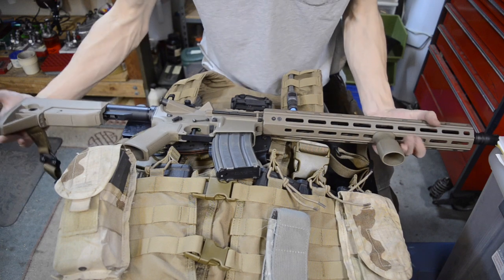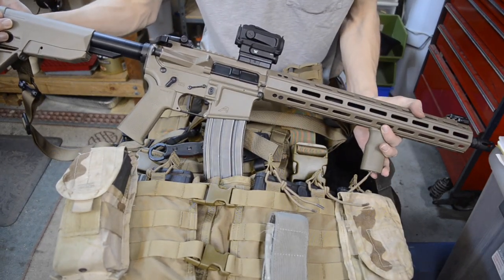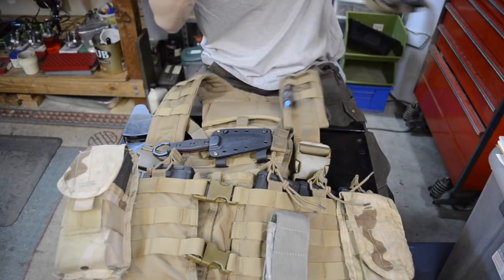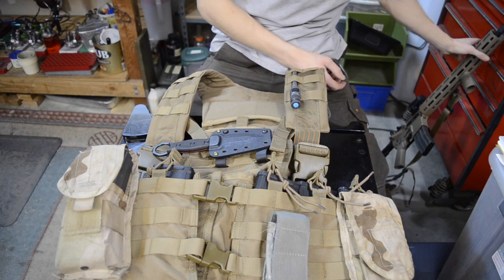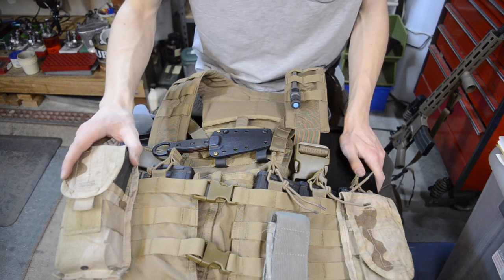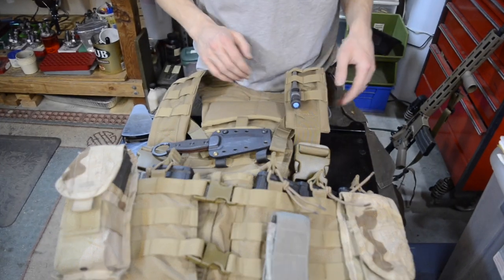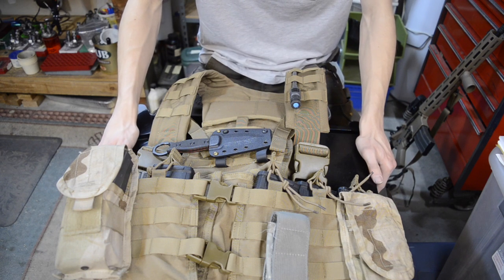I have my rifle here to show you what I'm using with this system. Today we're going to be taking a look not at the rifle but rather at this chest set — the Condor Modular Chest Set — and we're going to be doing a review on it. Let's dig into this chest set.